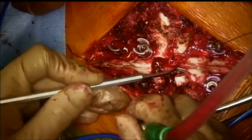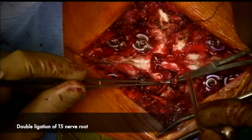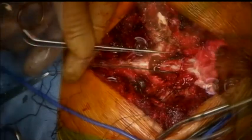Once that is removed completely, the pedicle of T5 is palpated and removed piecemeal. The T5 nerve root is then doubly ligated and divided. Similar steps are carried out on the left side.